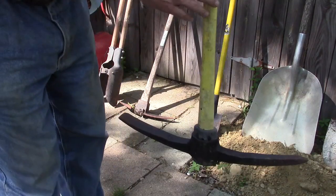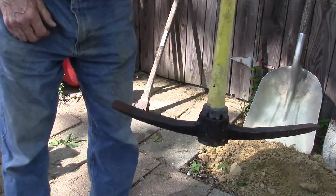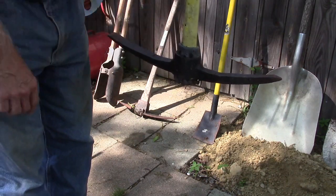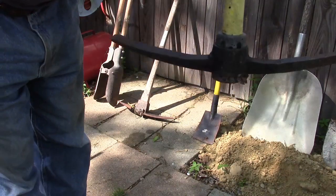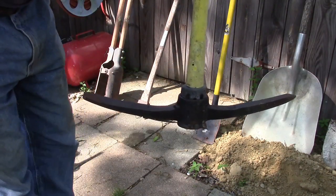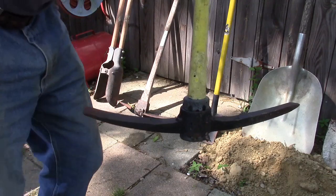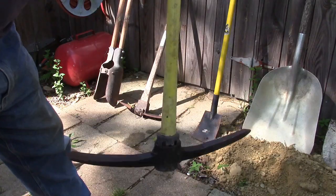Then we have these two picks. I like to have both types. Everyone knows what a pick is for. This one's pretty heavy — it's an eight pound pick. Anything much heavier than that and a lady wouldn't be able to handle it very well. But once you get this thing swinging, it will flat do some damage to some hard ground.